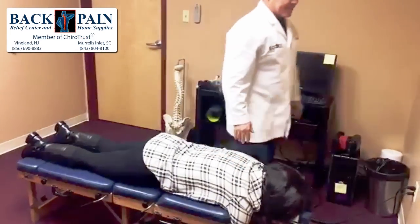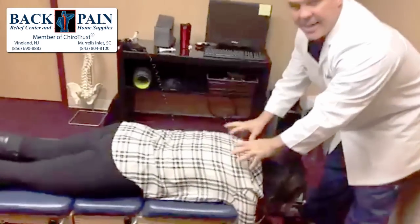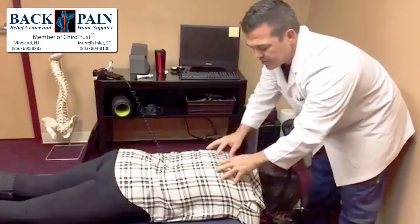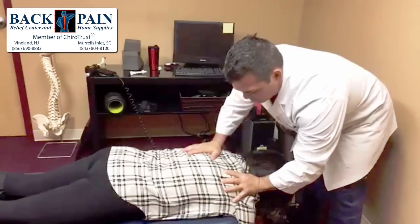Now we're going to work our way up to the top and do a little bit of trigger point work. A lot of patients with neck and upper back problems have quite a few trigger points or myospasms in their upper trapezius, rhomboids, delts, and this whole area. So a little bit of pressure on there.